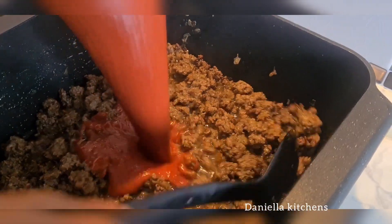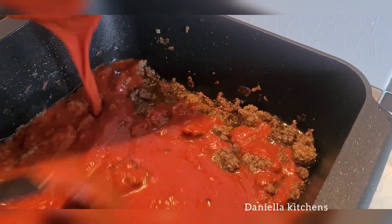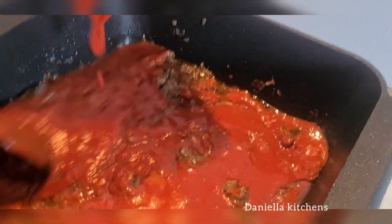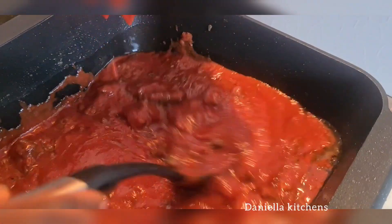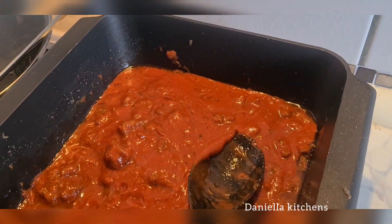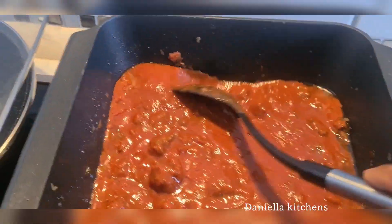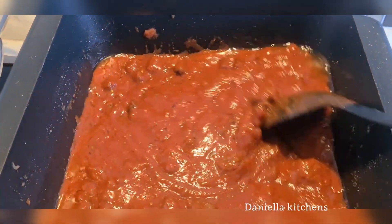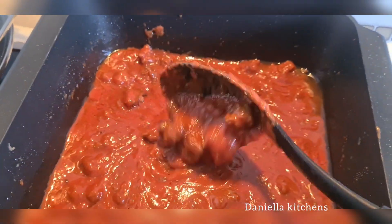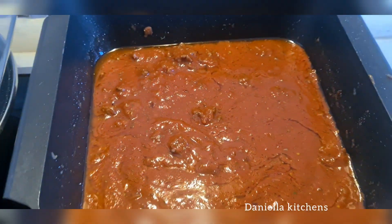Now it's time to add it to our meat. Remember, this meat is already well cooked — don't add the sauce to raw meat, let the meat cook very well first. You can add a little bit of salt to the meat. Then add your sauce mixture into the stew and give it a nice stir.